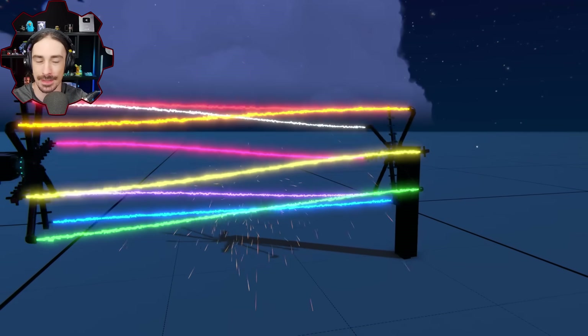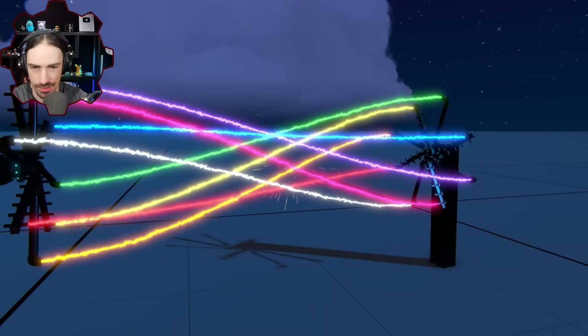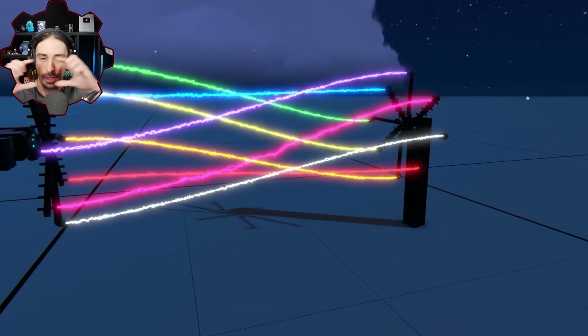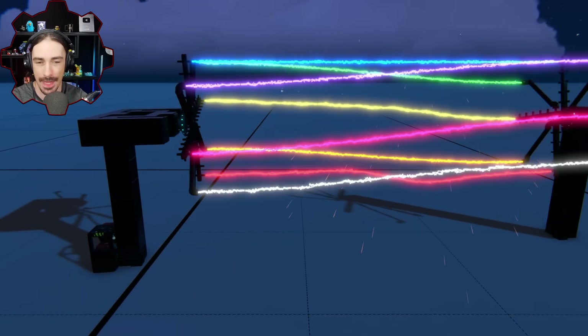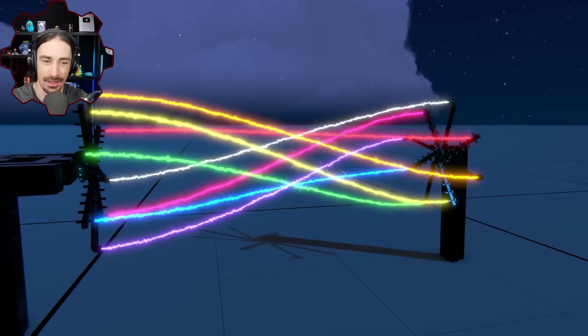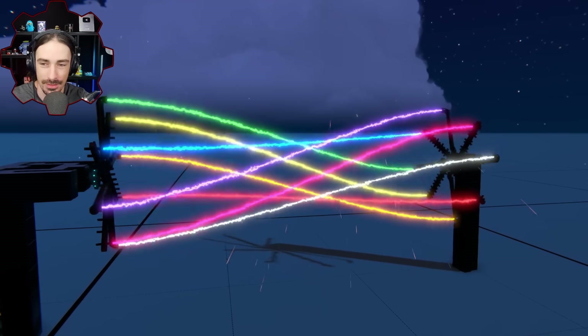The idea is like a DNA double helix strand, because the issue we're having is what you can see right here where they're phasing through each other. But if there is a brace going all the way down, I don't think they're gonna have any other option other than to continue to twist, and then we're gonna have to reach a breaking point at some point.